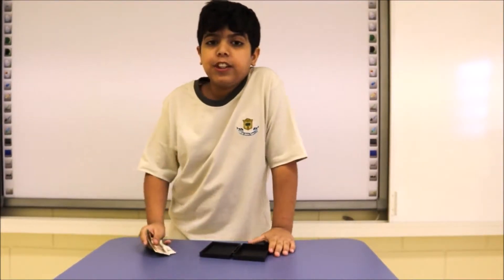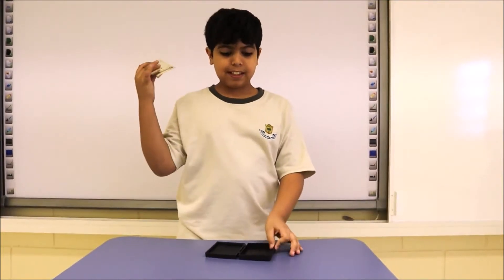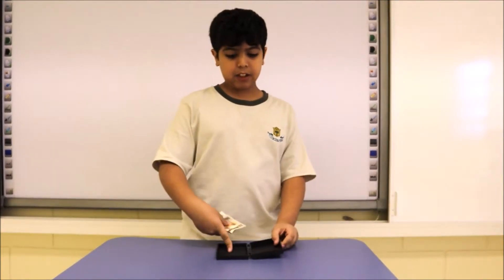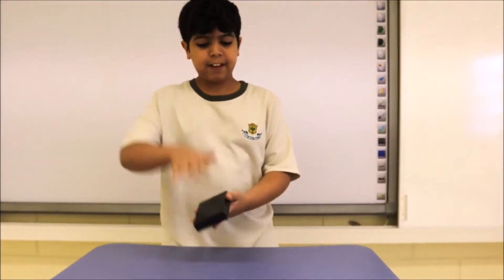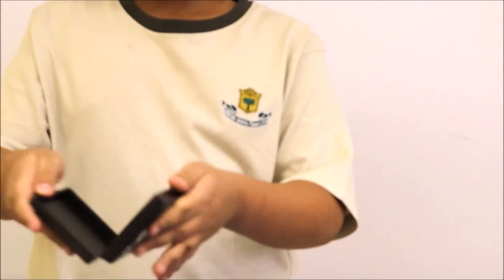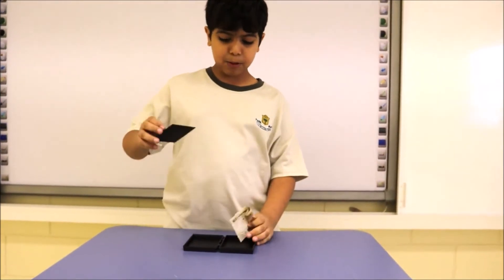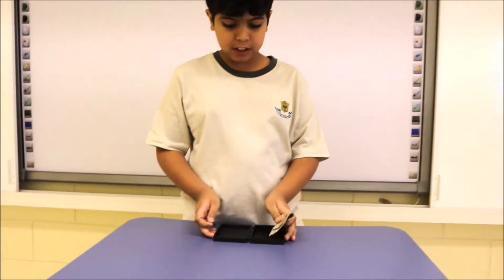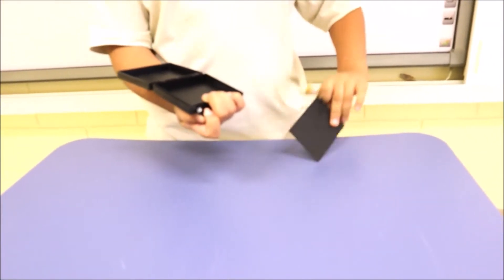Hi guys, today I'm gonna show you a magic trick with money, or any card. Do this and it will disappear — it's gone! There's a little magnet on this and you can pull it back up. Close it and it falls back in there, and the money falls under it.